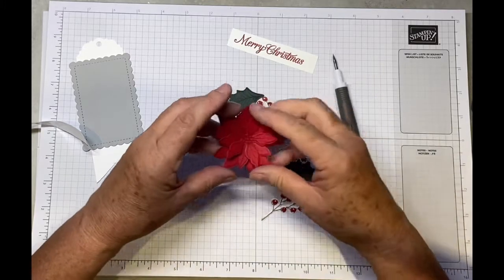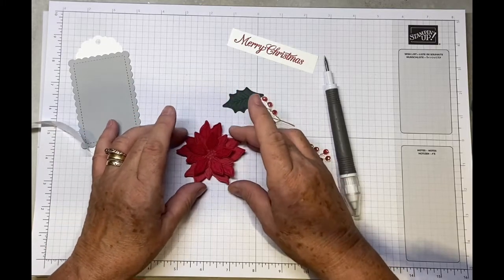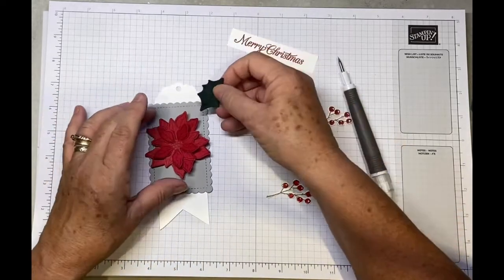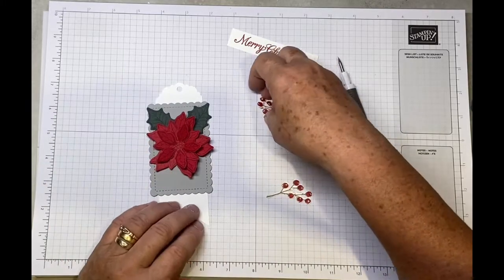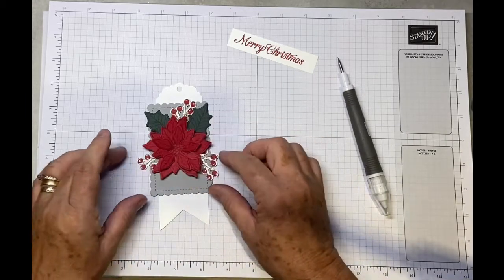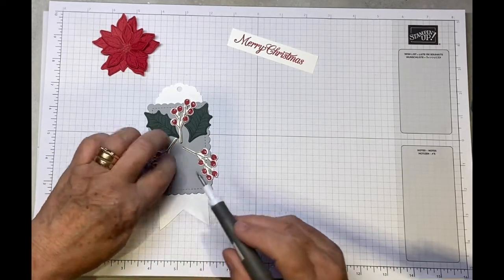Press down in the center when you've got them all on and at this point you can give the petals a little bit of movement again. Then we're just going to arrange the leaves and berries onto the tag. Just place them where you would like them — there's no specific way of doing it. Have a play around, and you can copy how I've done it if you want, but once you're happy with the arrangement just take your poinsettia off and add a single glue dot to each piece.